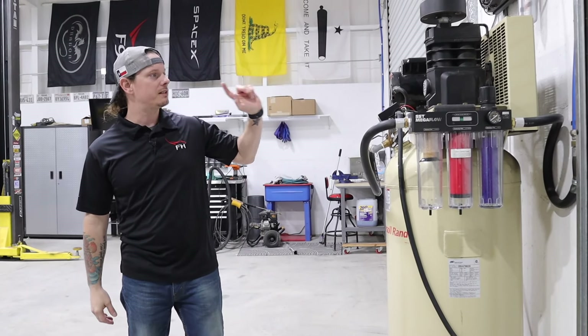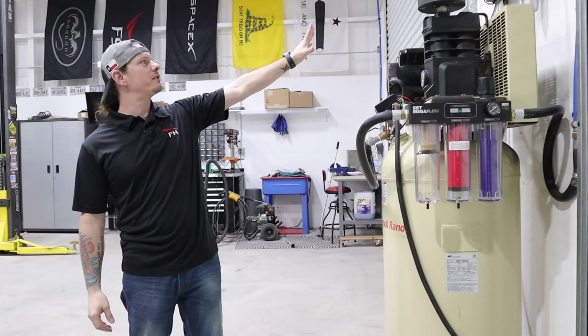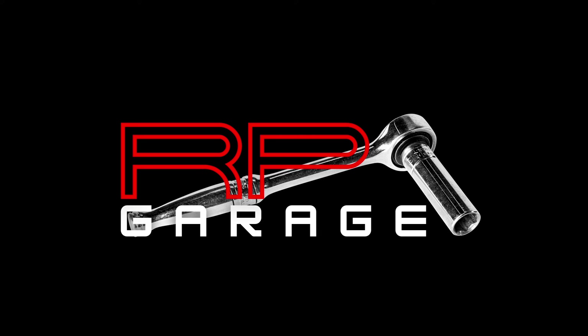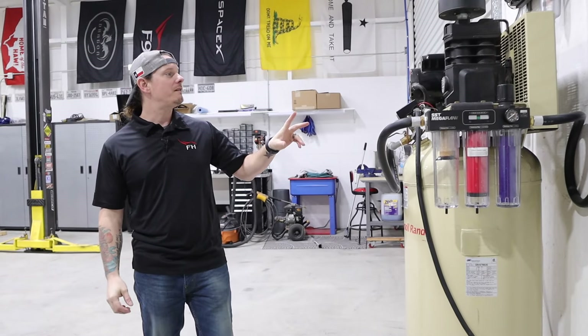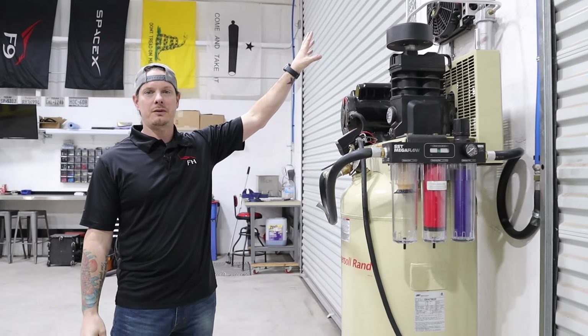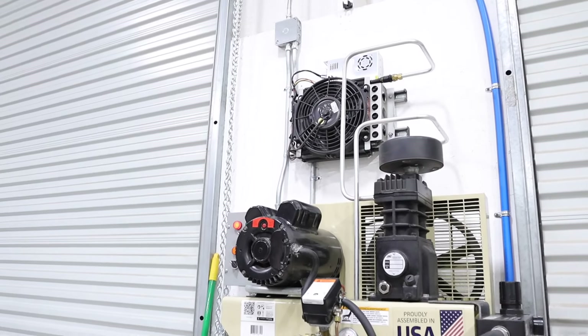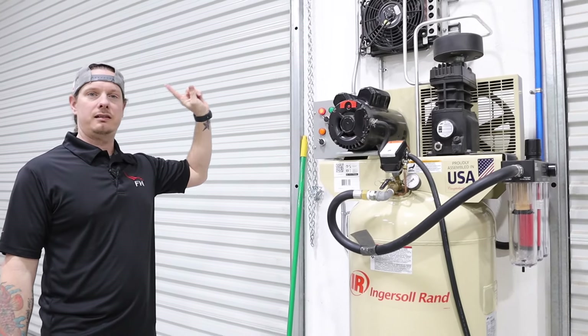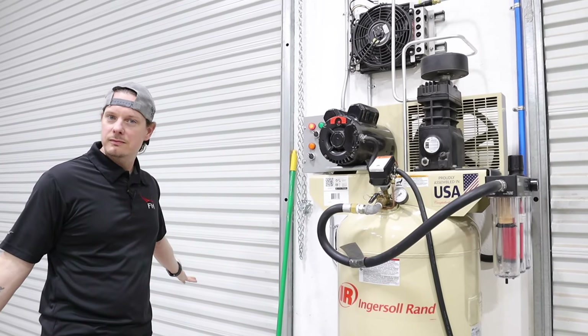Hey everybody, welcome back to the shop. Today we're going to be doing a quick follow-up video on the air compressor after cooler. A few months back I made a video where I put together the sweet after cooler setup on the compressor. If you haven't seen that video, go check it out — I'll put a link to it somewhere on screen.